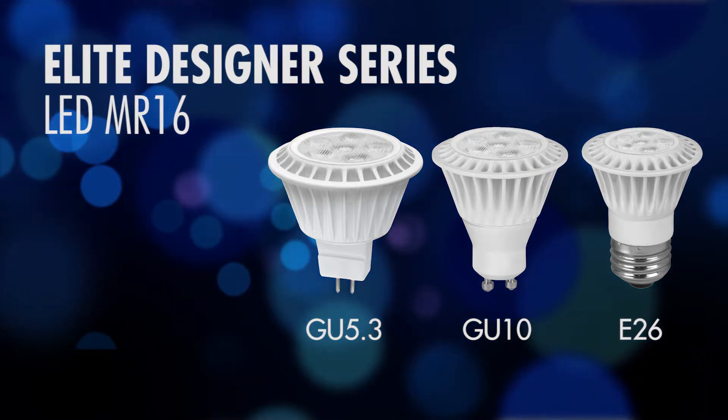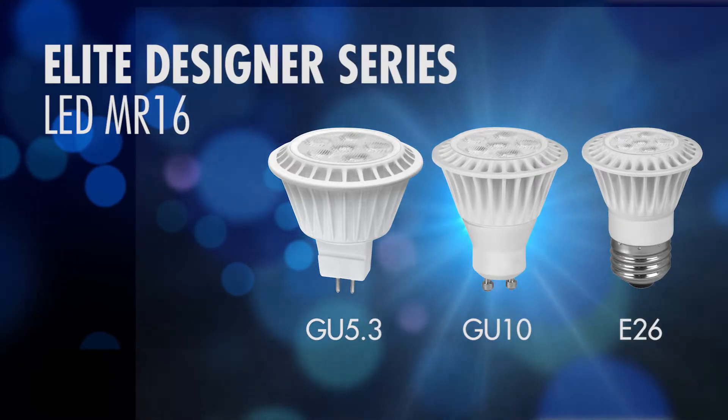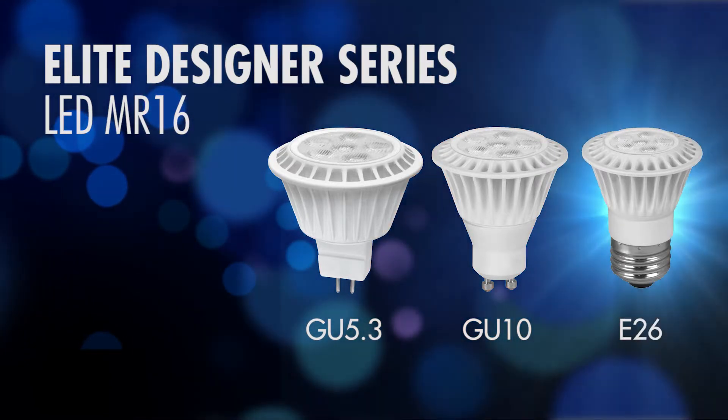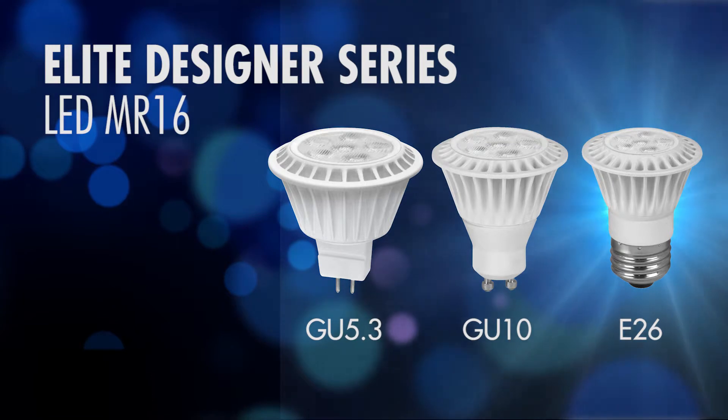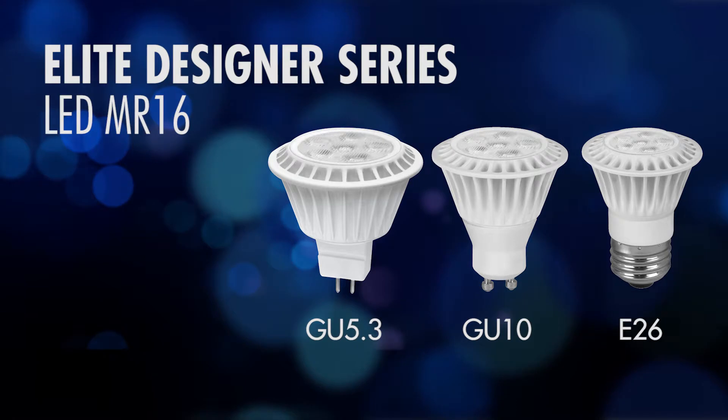The other two styles are our 120-volt series. They come in both a GU10 base and a medium base. The medium base version can also be called a PAR16 — it's a standard screw-in MR16 lamp.